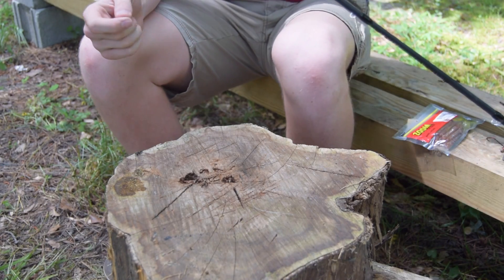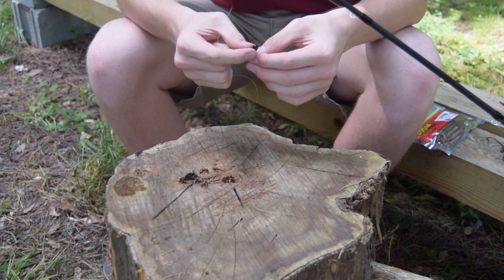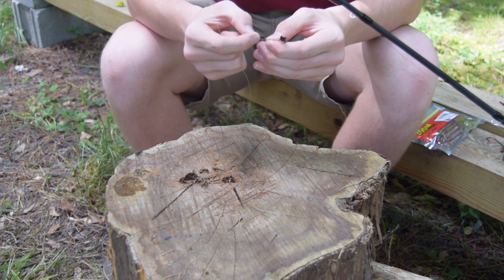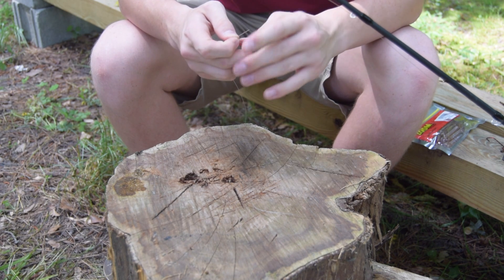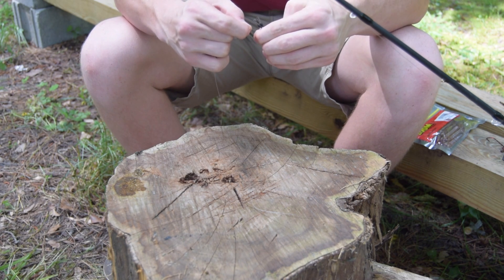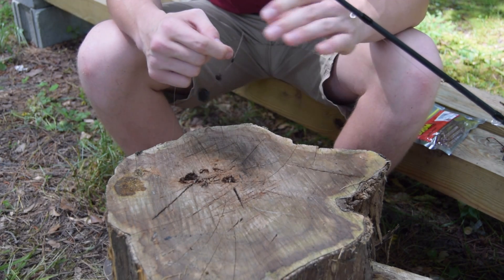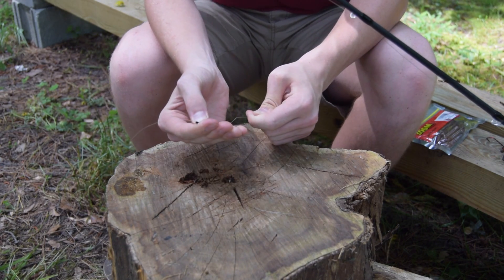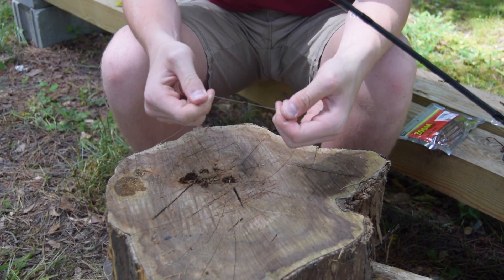I'm going to start out with the peg, getting this thing on the line. What I'm going to do is just take one of these — it's going to be on this thin wire. You have a little loop above the wire. You're just going to run your line right through there and pull it back through, then just take your peg and slide it onto your line. There we go — we have the peg on the line.